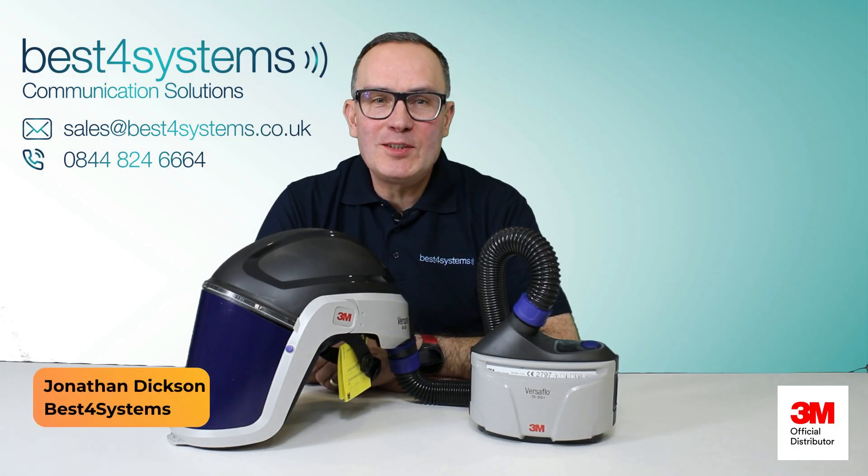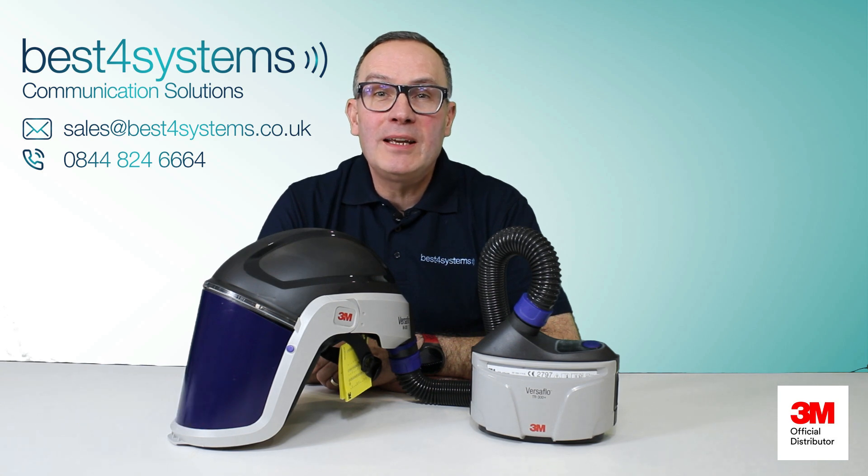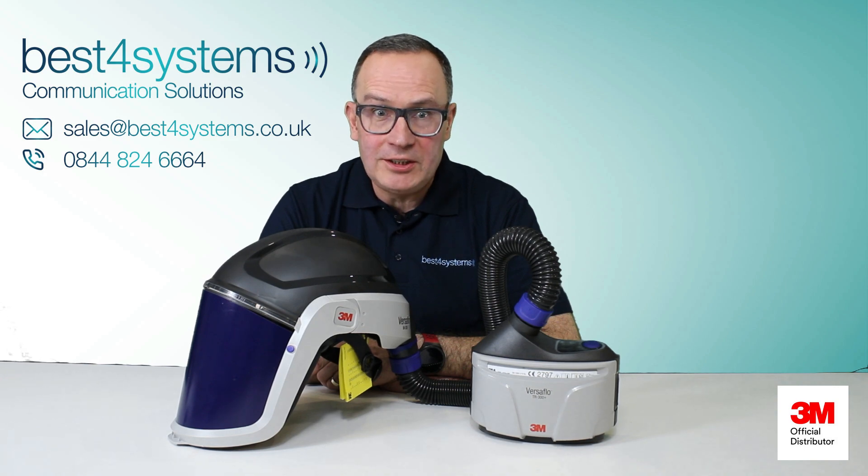Welcome to Vespa Safety, Vespa Systems Guide to Powered Air Solutions. I'm Jonathan, and today we're going to be going over the 3M Versaflow TR315 Portable Powered Air Solution. We'll run through its key attributes, available options for head tops, and discuss how it can protect you.